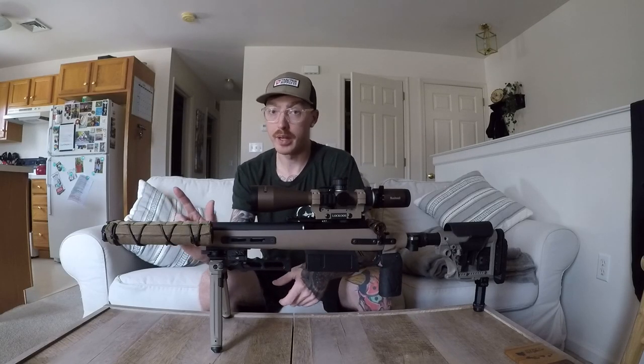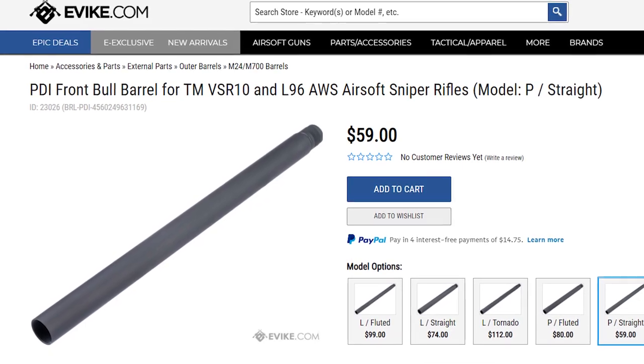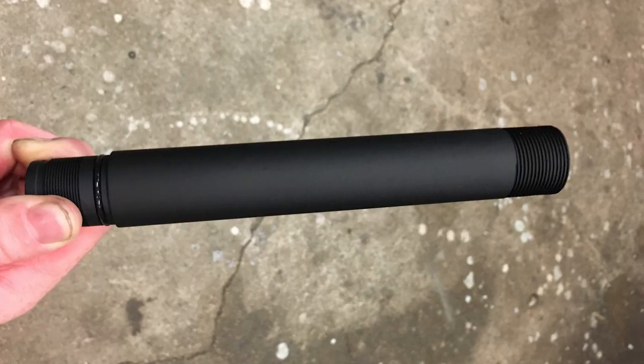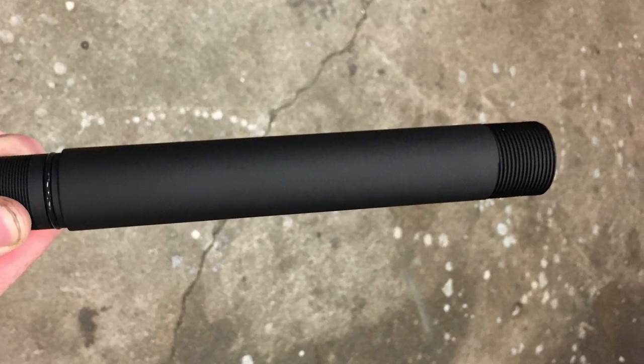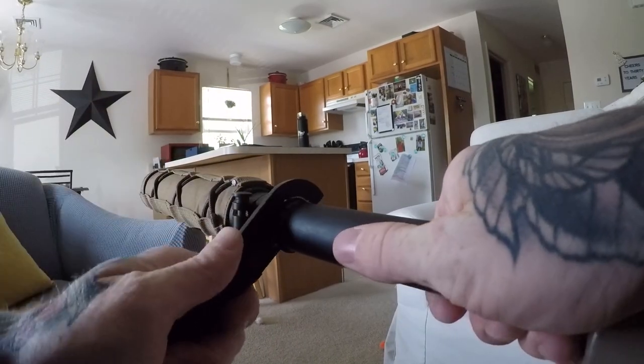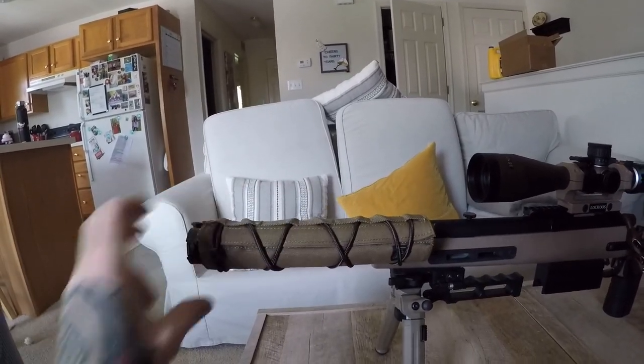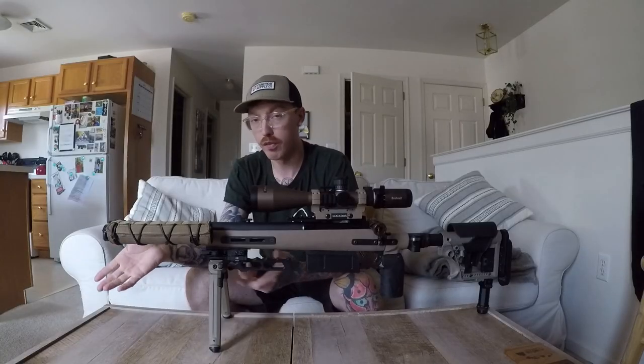So I ordered the front half of a PDI bolt barrel since I already had the base. I put it in a vise, used the buffer tube die, and tapped some threads into it. Now I can actually break the lock nut loose and turn the suppressor wherever I want — I could have it on the bottom, in front of the scope. It's fully adjustable, just like a buffer tube is on a stock.